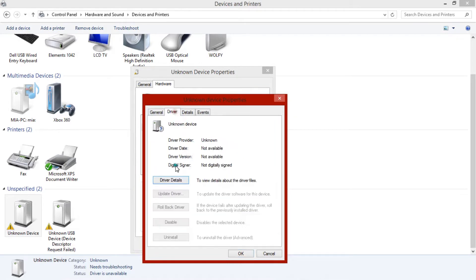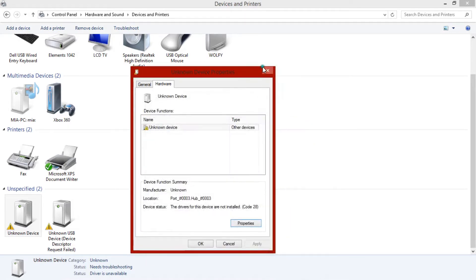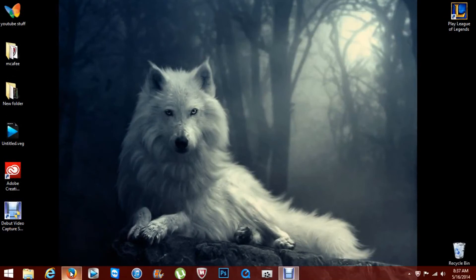It comes with a disk. It doesn't even work. It doesn't even identify the driver. I'm gonna show you how to fix this.